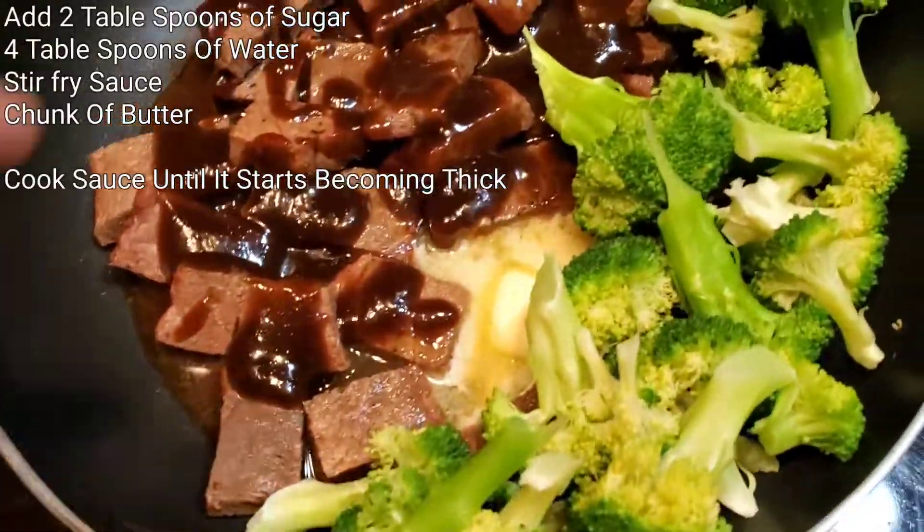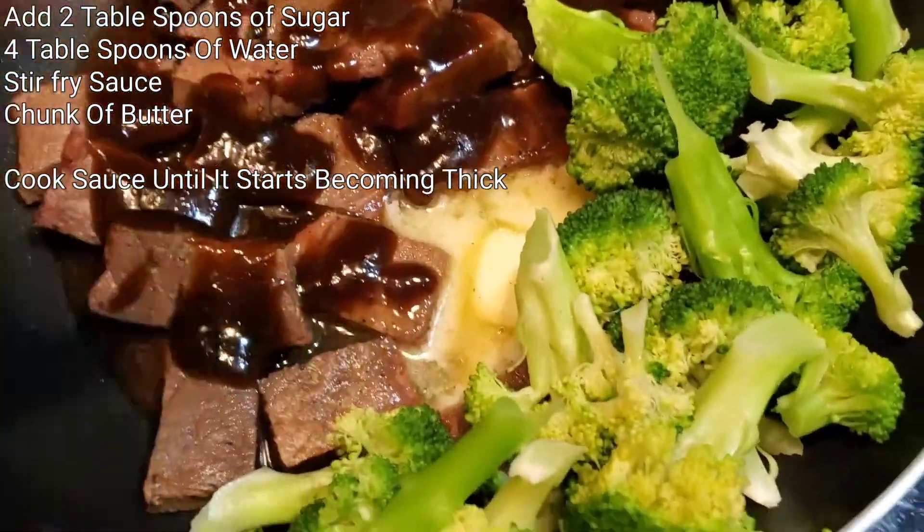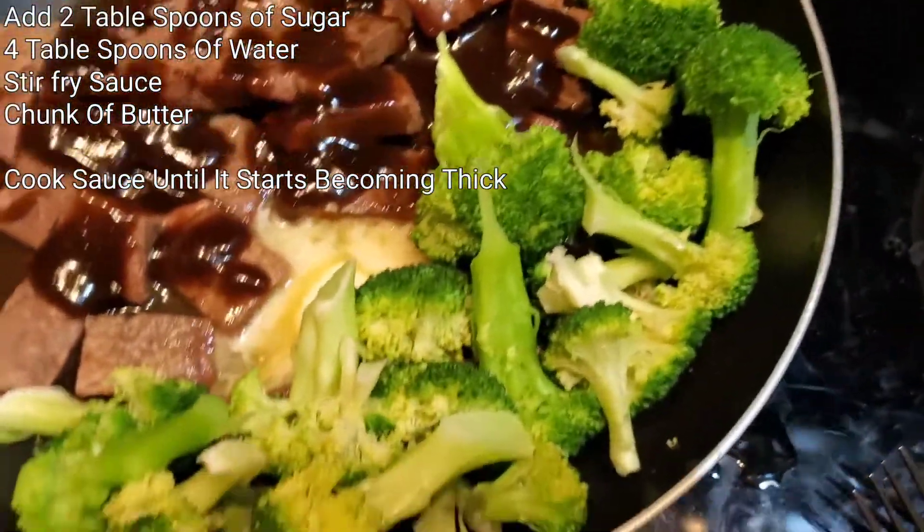She brought the fresh broccoli. We already got the stir-fry in there. We're slowly melting the butter and we're going to start stirring it in and turning the heat up as we go.